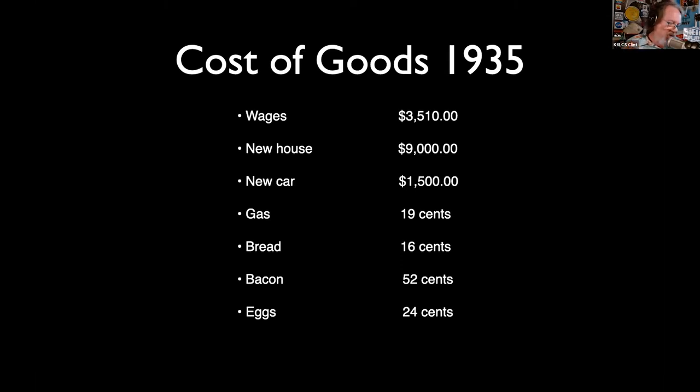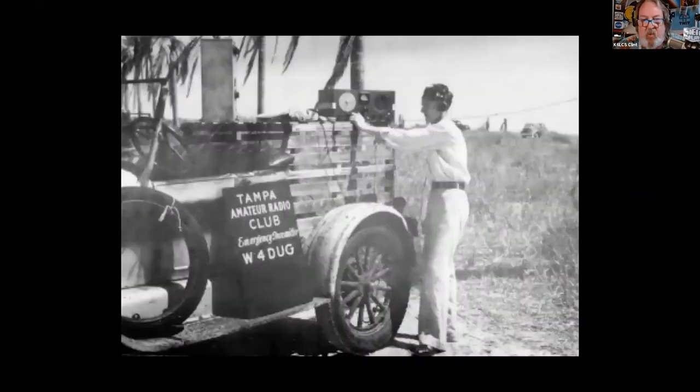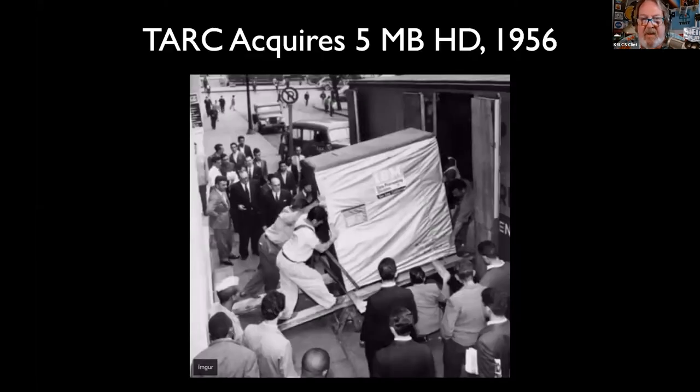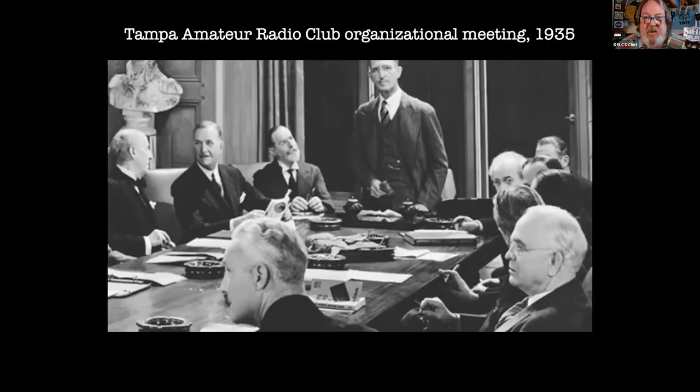You folks are in for a treat this evening. I went to your C. Blythe Andrews Library — the former publisher and owner of the Florida Sentinel Bulletin. I found some facts about your club. In 1956, you were one of the first clubs to get into computers — you got yourself a five-megabyte hard drive from IBM. And there is your first clubhouse in 1935 and your first organizational meeting.